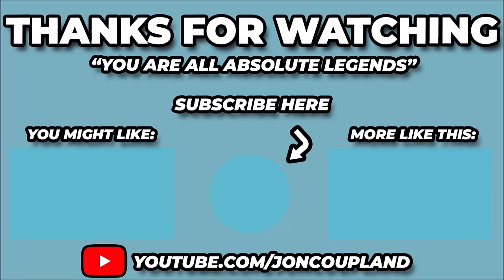If you've enjoyed this video, I've selected a few more specially for you on this page. Click either side to select them now. If you haven't already, please hit the subscribe button to always stay up to date with the channel. Take care, bye.